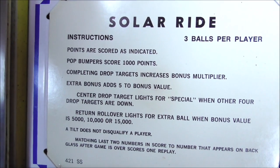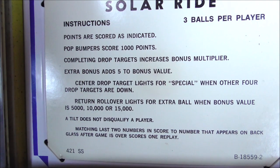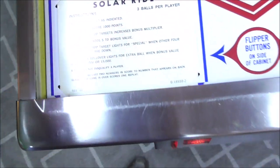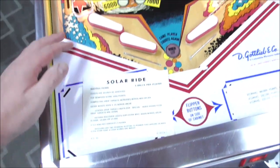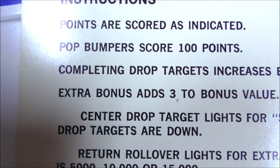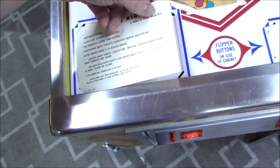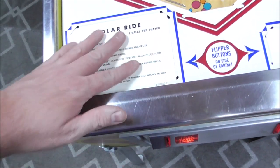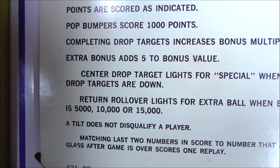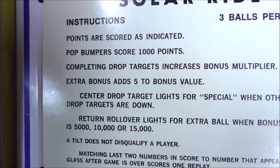Completing the drop targets increases the bonus multiplier. Extra bonus adds 5 to the bonus value. Now here's interesting — when I was playing it on 5-ball, it was only adding 3. Extra bonus adds 3 to the bonus value if it's set on 5-ball. So they always had an out — you might have thought you were getting 5 balls, but really you were getting 5 crippled balls. If you're playing on 3-ball, extra bonus adds 5 to the bonus value. They could handle all this with the CPU. Back then, they were probably doing jumping jacks at Gottlieb HQ for having figured out how to do that.